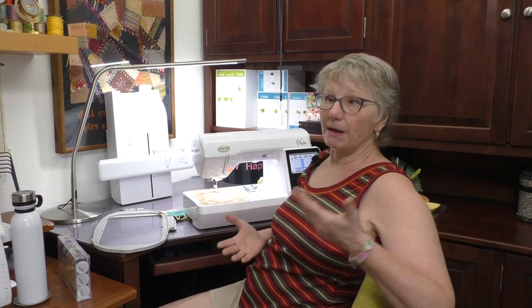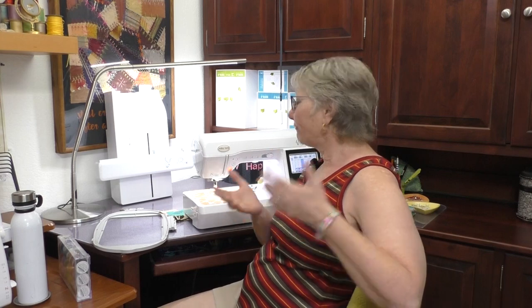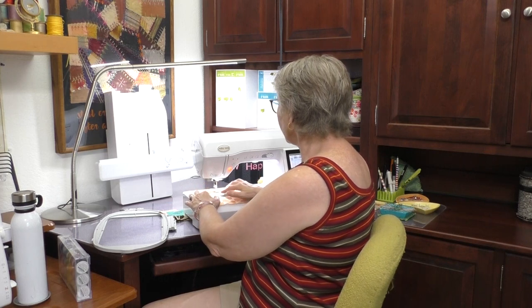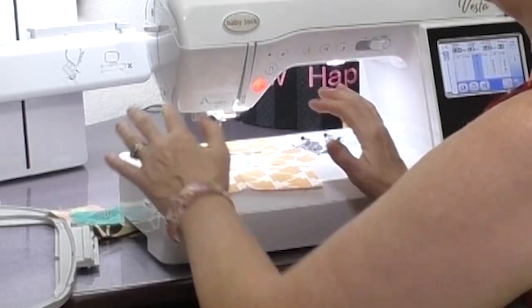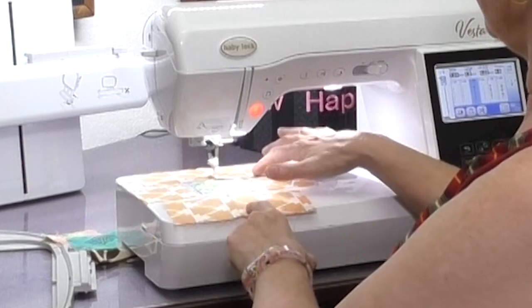We're going to start out in the sewing features today. This block is really simple and can be made out of a jelly roll, which is a set of about 40 two-and-a-half-inch strips. Or you can cut your strips ahead of time from scraps — it's a great scrap buster. From each one of those strips you can get two blocks. The strips are two-and-a-half inches wide, so you'll need a two-and-a-half-inch square for the center.